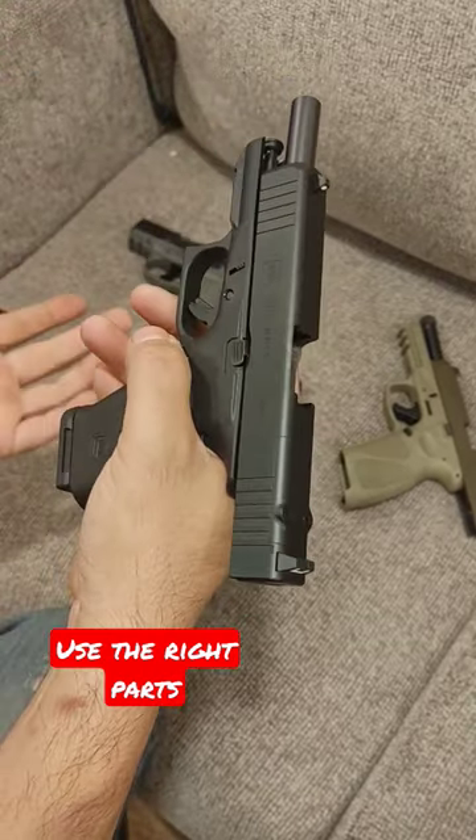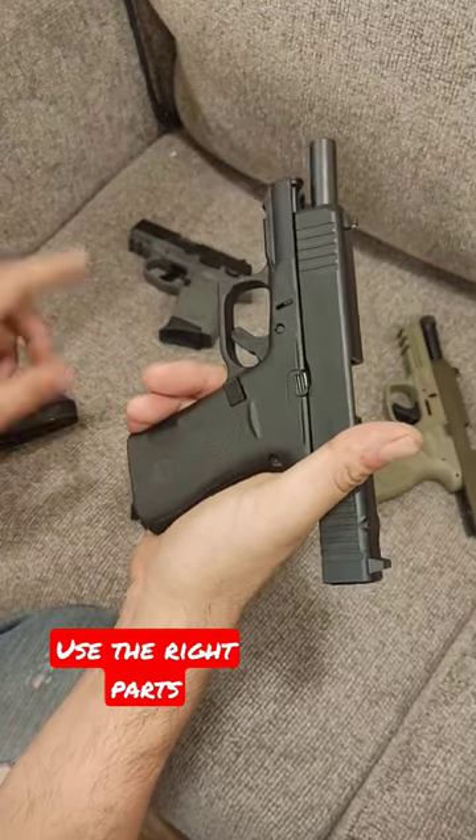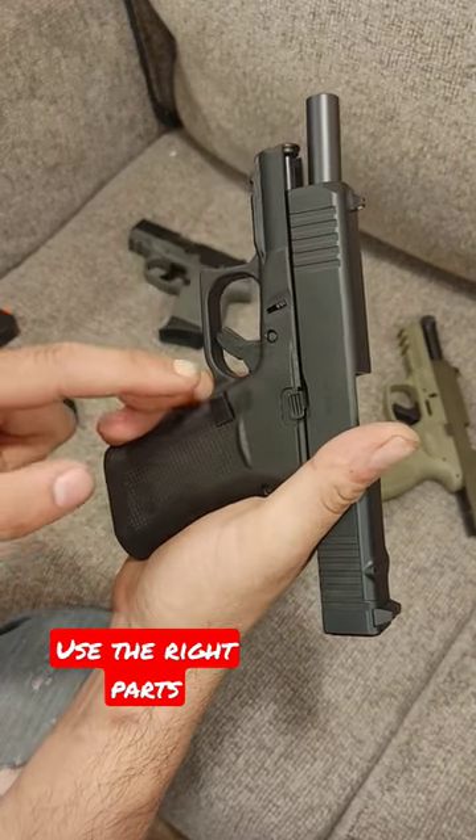His didn't lock back and he called it a problem. I couldn't see this side of his gun but I'm pretty sure I know why his gun doesn't lock back — and it's not a fault of the magazine, it's a fault of the mag release.